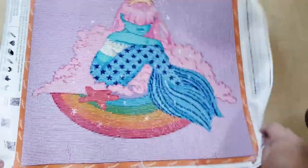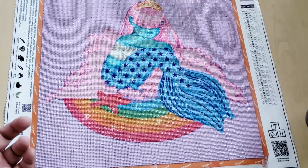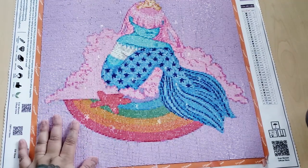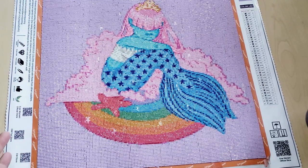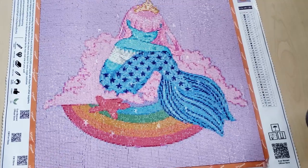This was before they switched to poured glue. I believe now they have poured glue — I don't know if they do customs in poured glue — but if you order a kit from them it's poured glue. This one was double-sided adhesive. I don't mind double-sided adhesive, so it's not a big complaint of mine. I really love how this turned out — it looks really snazzy.